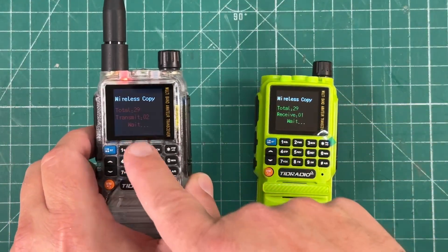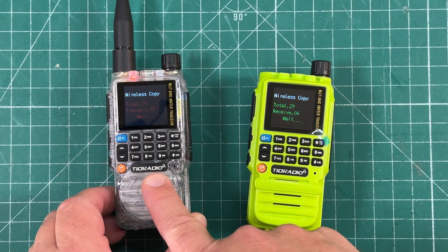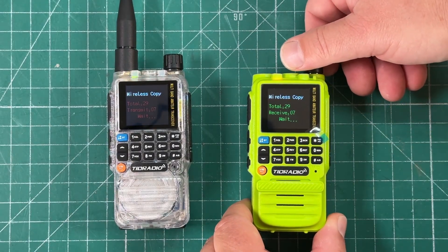Watch that. See how it says 'transmit,' 'receive.' It is transmitting all the programs, all the memories that are on this radio into this radio. And that's what it sounds like — I think it's terrible.